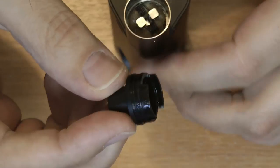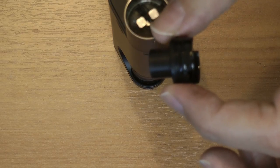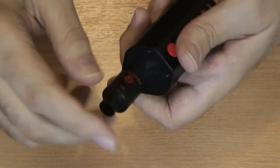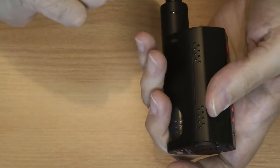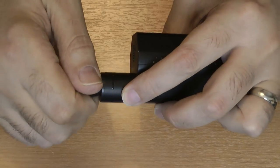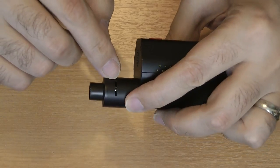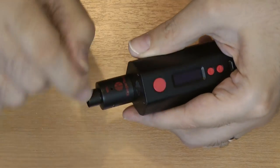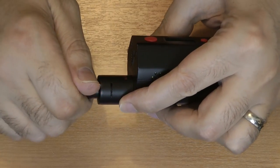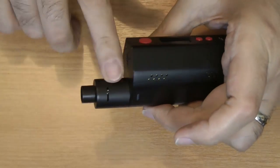It's got a delrin top section with a double O-ring on top to keep it all snug. When fitted, you'll notice it says MTL on the top. There's a little slot, a hole, another slot, and another hole. If you move the entire mouthpiece round to uncover the slots you're using it for direct lung; move it further to open the holes and that's designed more for mouth to lung, with little positions in between to find the sweet spot for your juice and coil build.